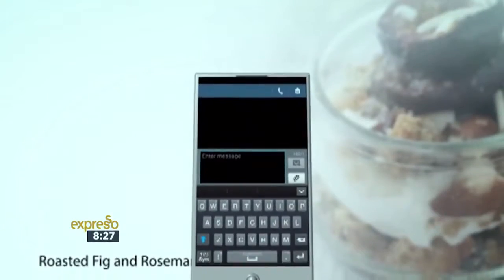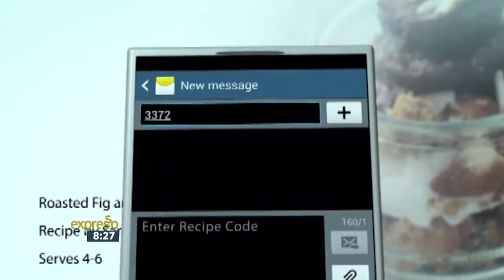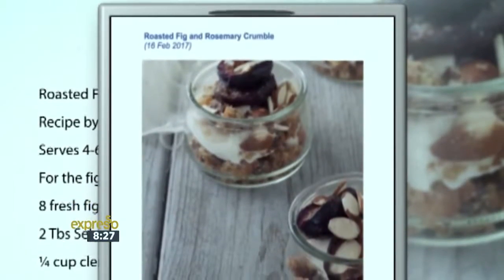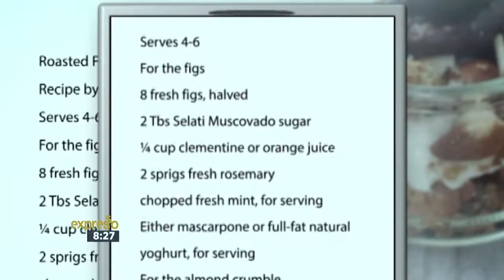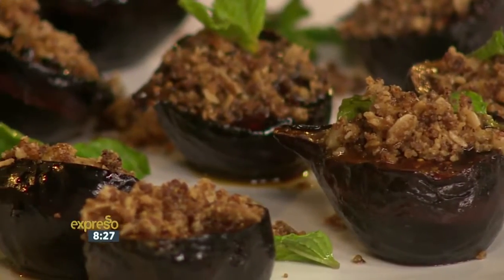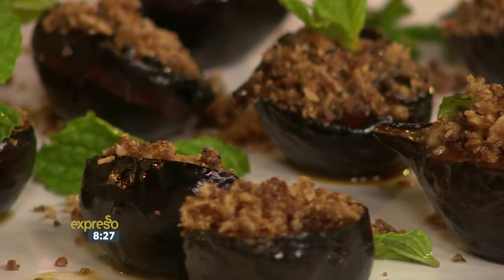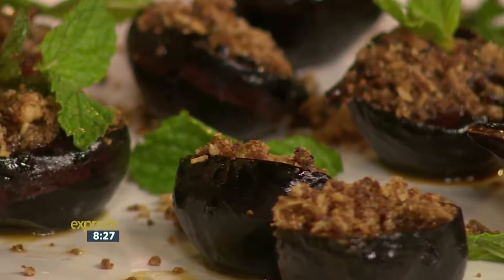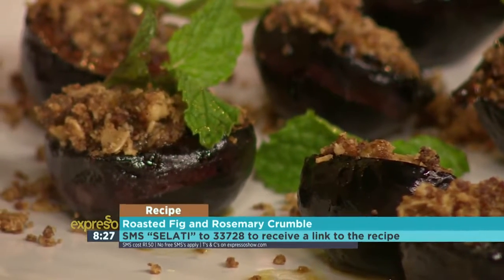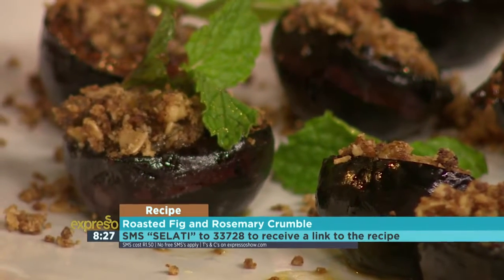SMS the keyword salati to 33728 to receive the shopping list on your phone. Click on the link provided to view the recipe. SMS's cost one rand fifty — no free SMS's and T's and C's apply. And look at it — beautifully presented there in the finished product.